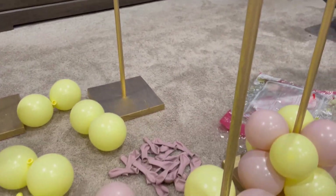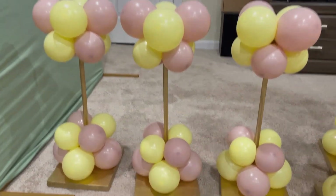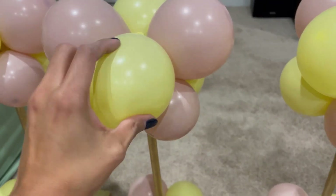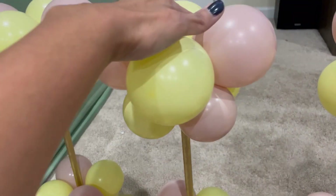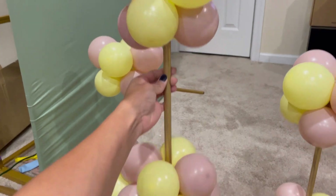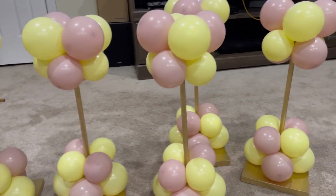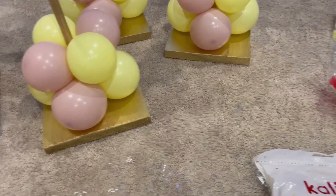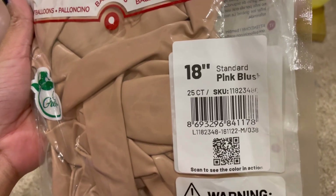I have my five centerpieces all lined up over here. How adorable are they! All I did was put a rubber balloon in here to give it some grip so my balloons don't slide. Now that they're all lined up, I'm going to make my topper balloon.